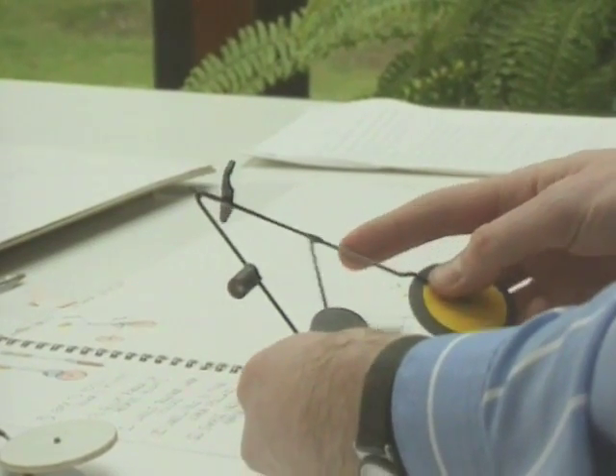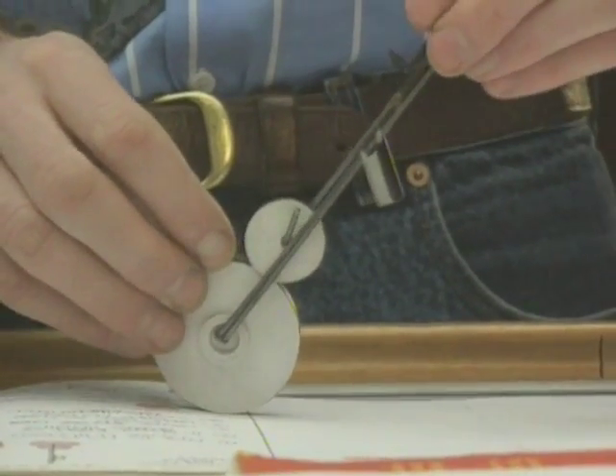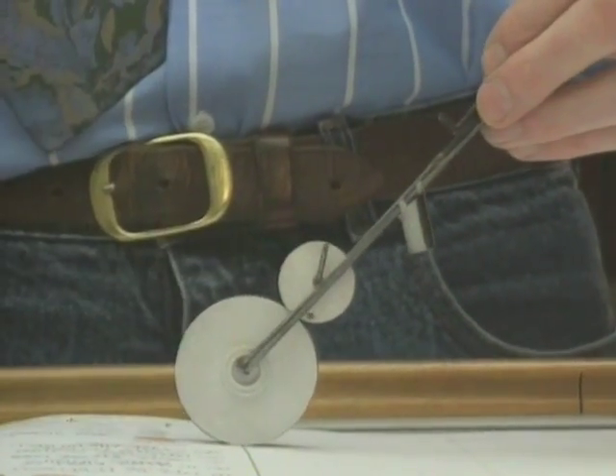The next step was to make some very simple models. Sketches for something very three-dimensional, like a bicycle, have their limitations. The only way to really explore how three tubes might be realigned into a long, thin stick is to make models. The little wire models were an ideal way of exploring these three-dimensional shapes very quickly.